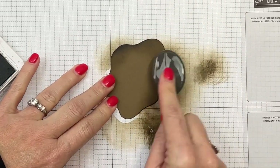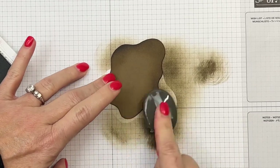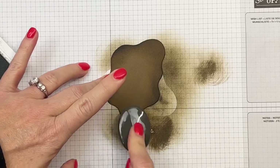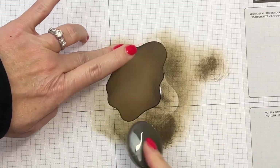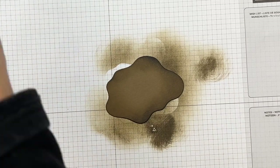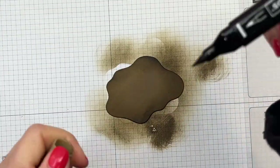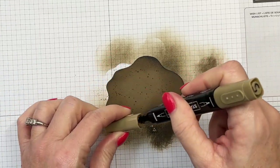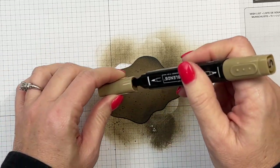I am rubbing the ink off on my grid paper first so that I don't get that harsh bump when I put my blending brush down. Now let's add some texture to it by taking our Dark Stampin' Blend Soft Suede and just with a brush tip flicking some of that ink on there.